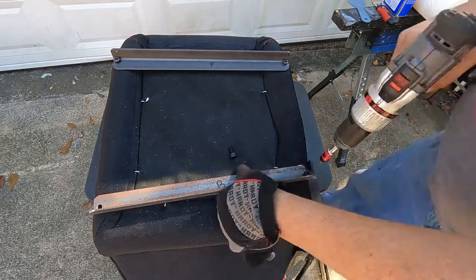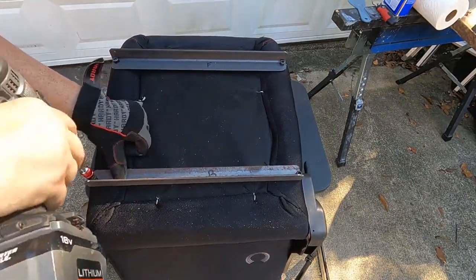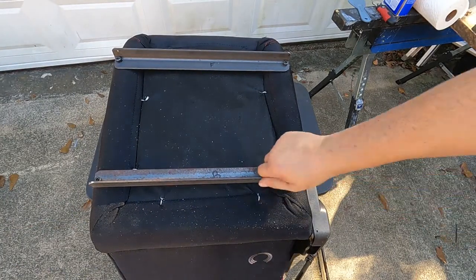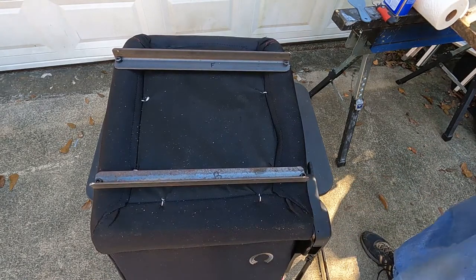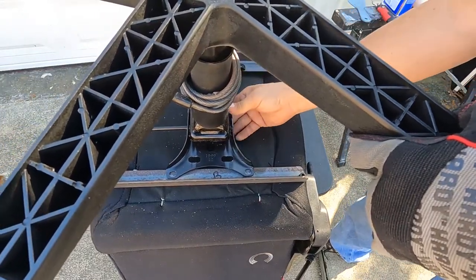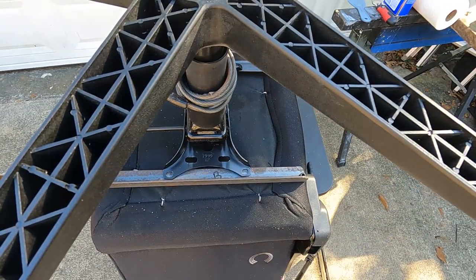Here I'm going to test fit the newly cut and drilled rails to the bottom of the seat, and I'm going to put the base on so that I can mark the holes to drill to attach the base to the rail. The rails are bolted securely to the bottom of the race bucket. You want it centered and you want enough contact on both angle brackets to provide a secure connection.